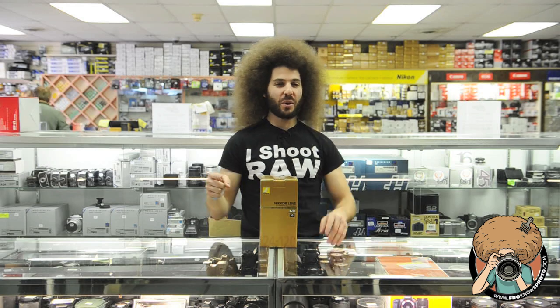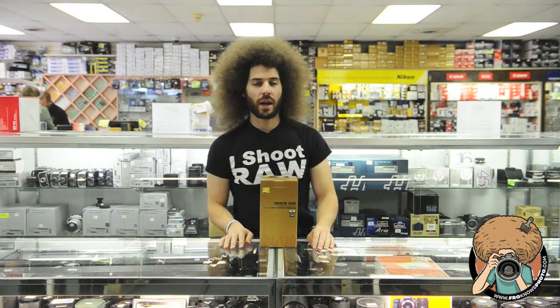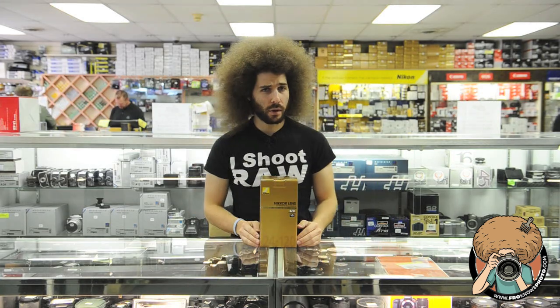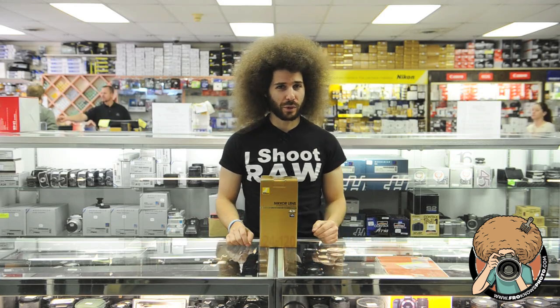Jared Polin, froknowsphoto.com, here at Allen's Camera. I want to start this one off with: I am not a representative of the store, I do not work here, and my views are my views — not the views of the store.